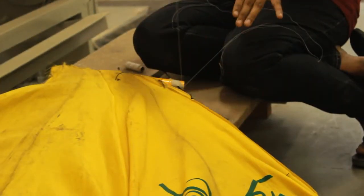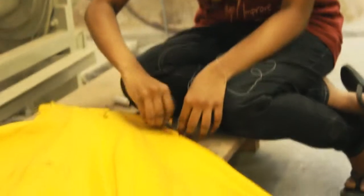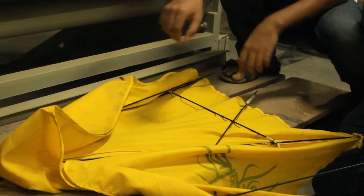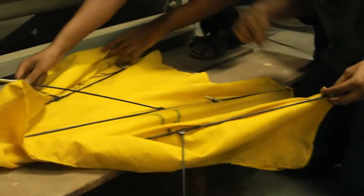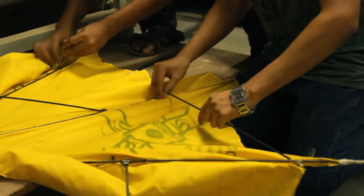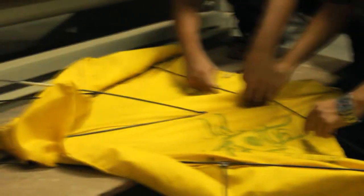We incorporated the best features of the three champion ideas and began crafting. For the roof, a hydrophobic cloth was stitched over a skeleton of thin iron rods connected using plastic joints. For better protection, side flannels were stitched onto the main frame. The roof has a tent-like shape.